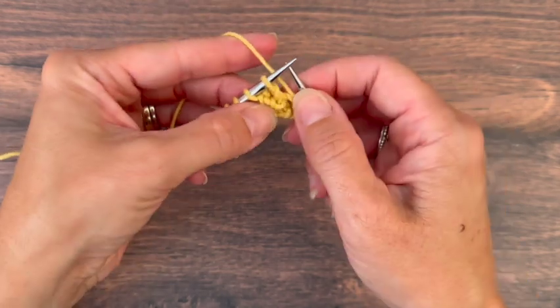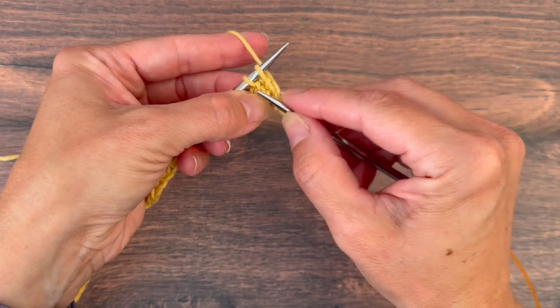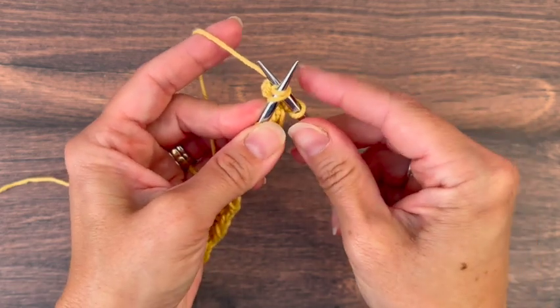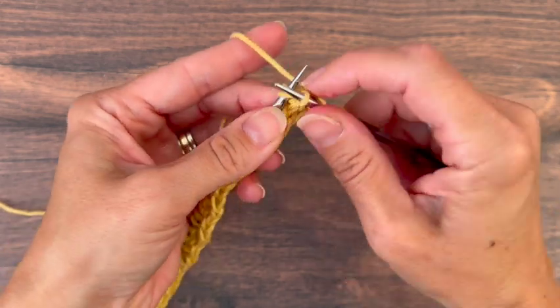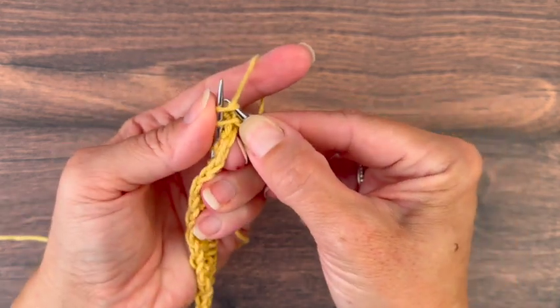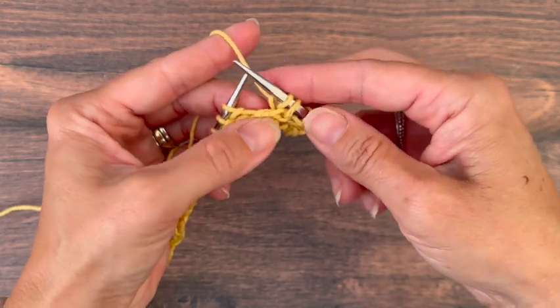So I'm ready to do that now. I'm just going to skip the first stitch, insert my needle into the front leg of the second stitch, bringing it around the first, yarn over and pull that through to knit it. Then I'm going to go ahead and knit that skipped stitch just normally. And slide them both off.